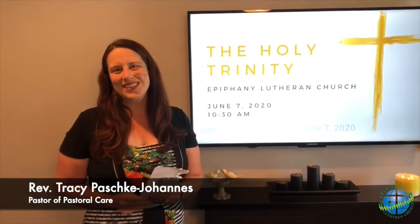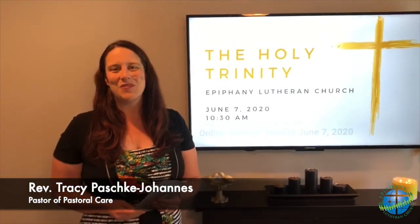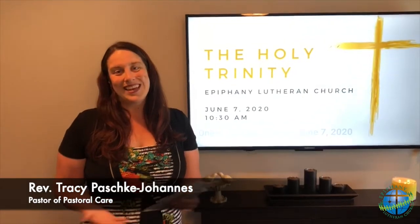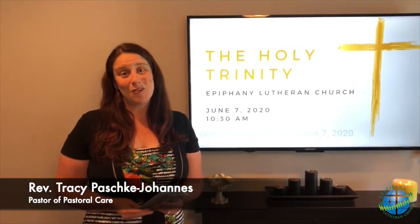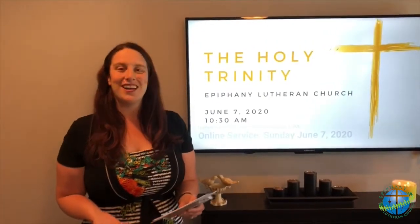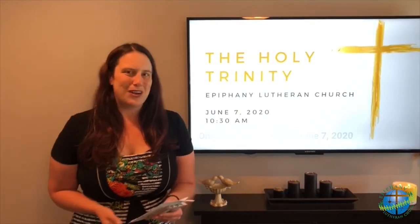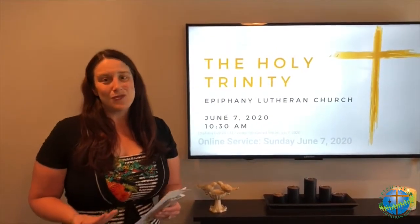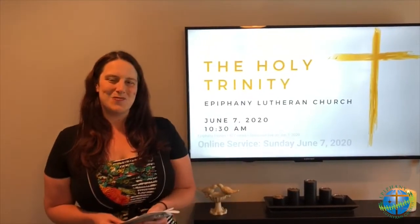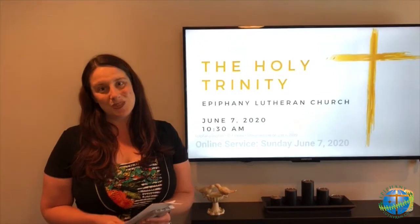Hi everyone, it's Pastor Tracy once again live from my living room, where I, just like you, have been spending a lot of time as of late. This is also the space where our family worships each and every week as we gather in our living room to give thanks to God and to connect with our community. Some people have wondered how exactly do we prepare this space for worship? It's our home — it's where we do so many normal and everyday things. We eat our meals together, and a lot of us do work from home now and spend time with our families as well.